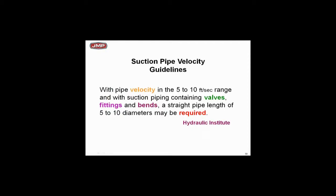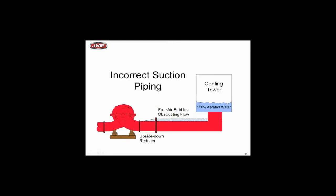The Hydraulic Institute — HI — which every pump vendor belongs to, so this isn't just Bell and Gossett saying this: with pipe velocities of five to ten feet per second on suction piping, if you've got valves and fittings, you might need five to ten pipe diameters of straight pipe. They're saying if you get above five feet per second, you'd better start adding straight pipe to avoid turbulence and excessive friction loss.